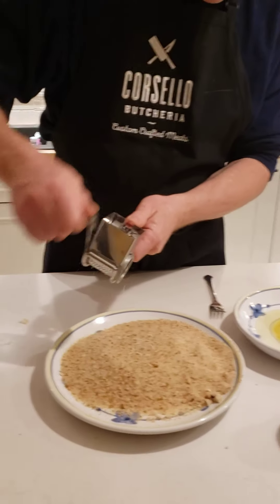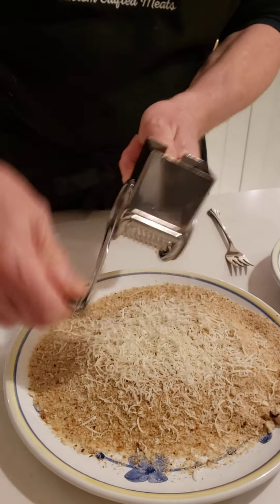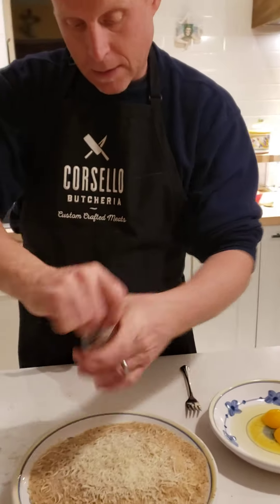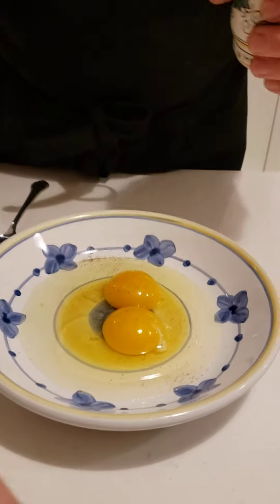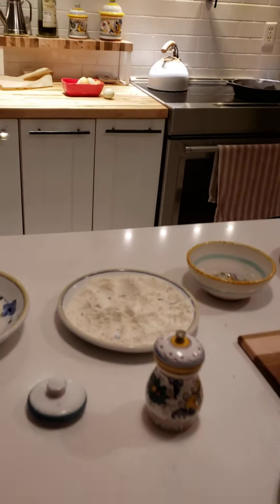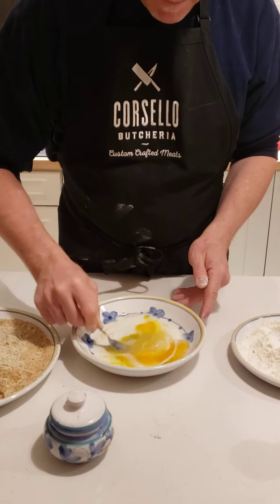I've got them all made, and then I like to add some Parmesan cheese — Parmigiano Reggiano if you're going that route. Put a little bit of that in and season it. It's important to season things ahead of time. I go ahead and season the bread crumbs, and I do the same with the eggs. I don't use a lot of pepper but I do use some salt.